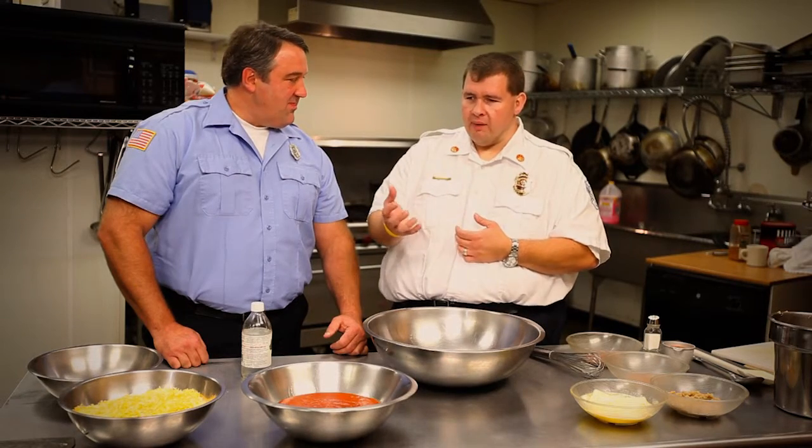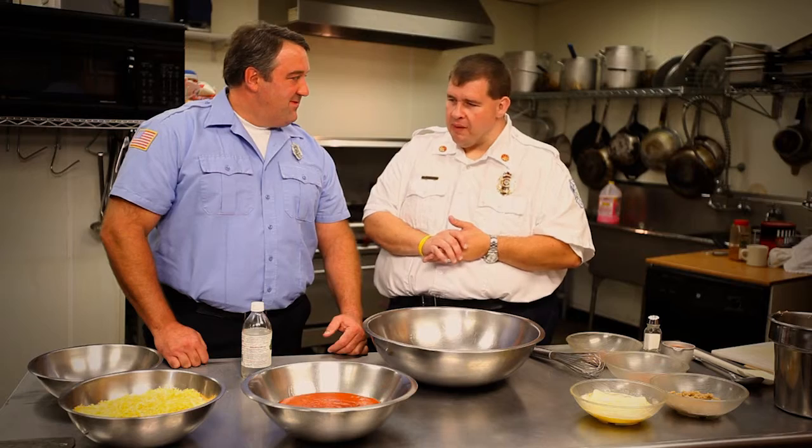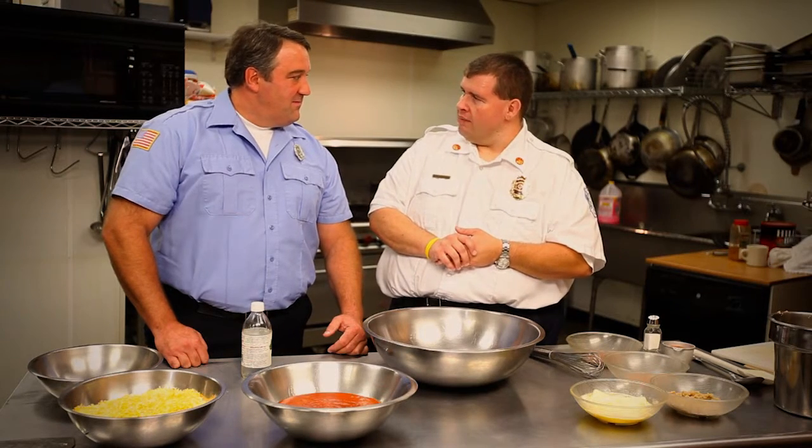We're in River Grove, Illinois, and we're with Chief Dewey. Today he's going to make a dish with two of my favorite things — Italian food and buffalo chicken wings. I love lasagna. Buffalo chicken lasagna — what a match. So we tried it, played around with a couple different recipes, took some out, put some stuff in, and the recipe we're going to make today has been the final version that everybody seems to like.